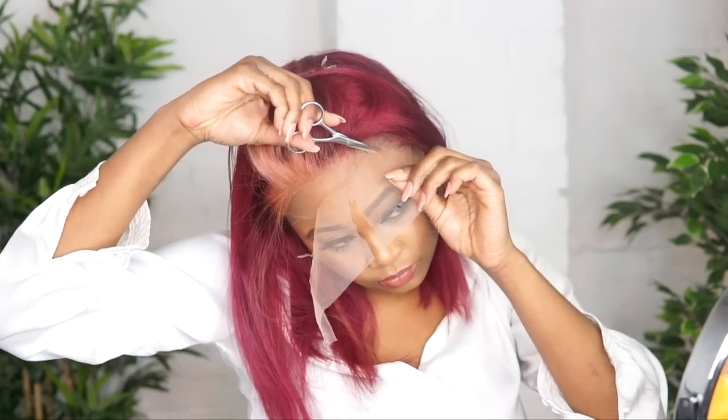But before we do that, we have to cut the lace of the wig. I was so excited to do this tutorial — it's so simple, and it only cost me £9 to get this fabulous color. Go out right now and buy yourself a Sosafro box dye, and it will change your coloring life.